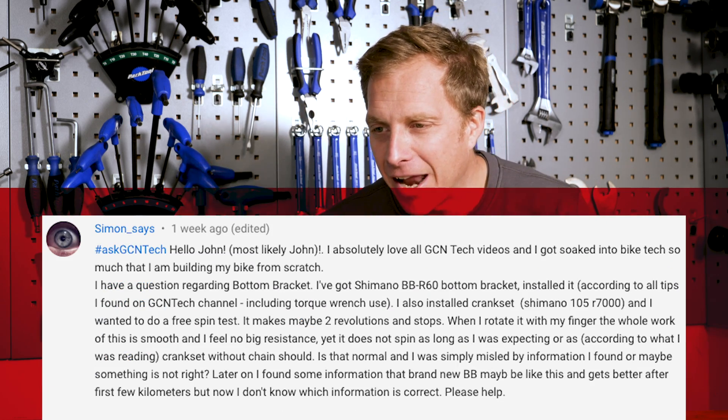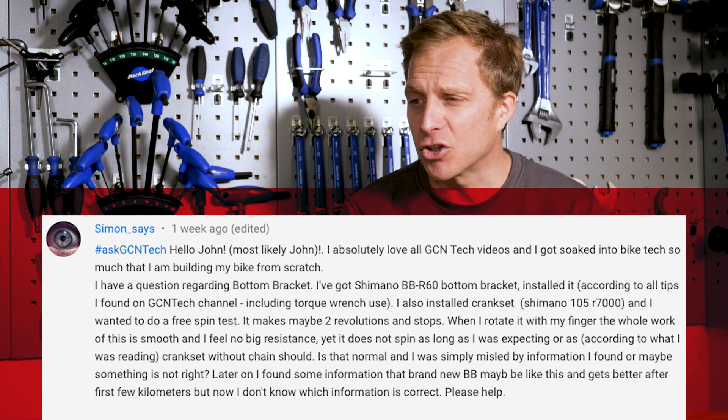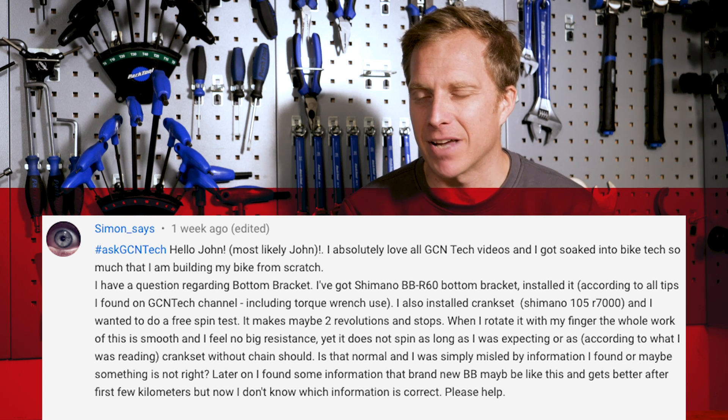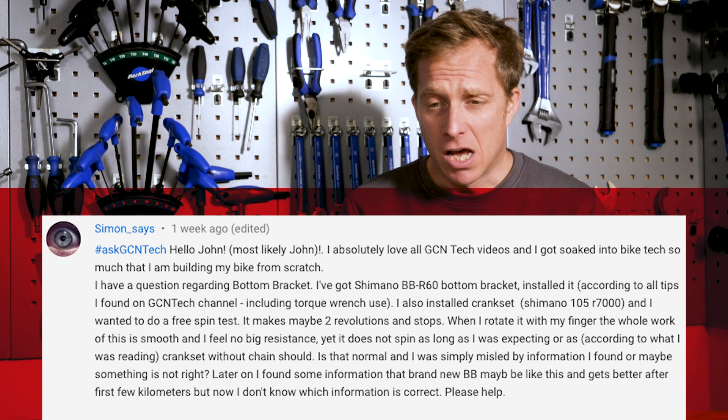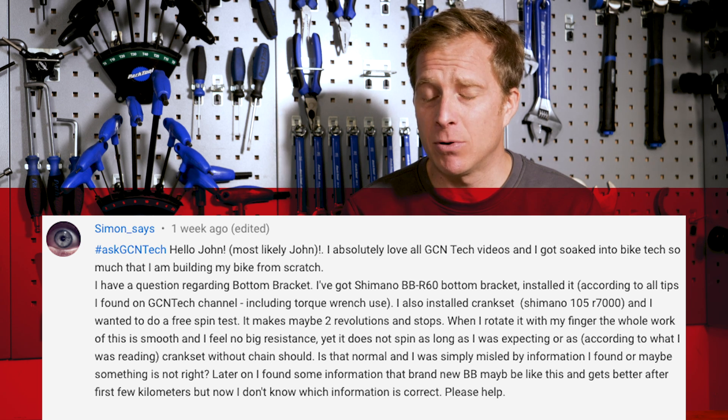Next up is Simon Says — answer the questions, that's what I'm going to do. Hello John, most likely. Simon says he absolutely loves all GCN tech videos and got so absorbed in bike tech that he's building his own bike from scratch. I love that — how people get so involved. That's what I did. Made a mistake one day during school holidays, about 1994. Ruined a wheel, dad came home from work and told me off. I learned how to build wheels the next day.